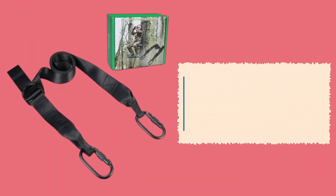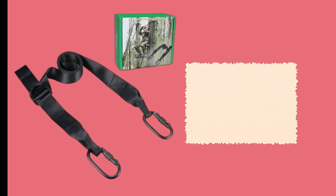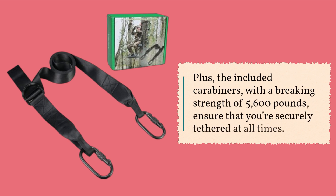Now, let's talk about security. With a braking strength of 3,251 pounds, this strap is designed to withstand even the toughest conditions. Plus, the included carabiners, with a braking strength of 5,600 pounds, ensure that you're securely tethered at all times.